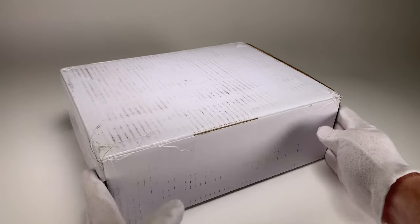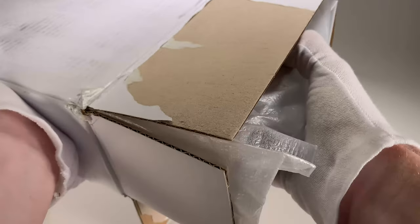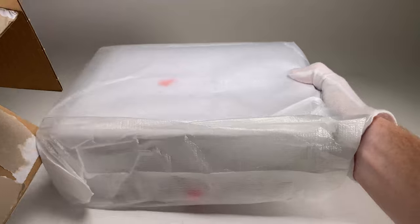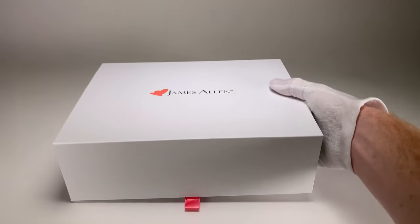So this is how the ring arrived to my doorstep in a very incognito cardboard box. You would never know that there's a ring in here, and I did have to sign for the package. It's sealed up with some glue on the outside, and when you pull the ring box out it's in a nice little protective sleeve that we can pull off.